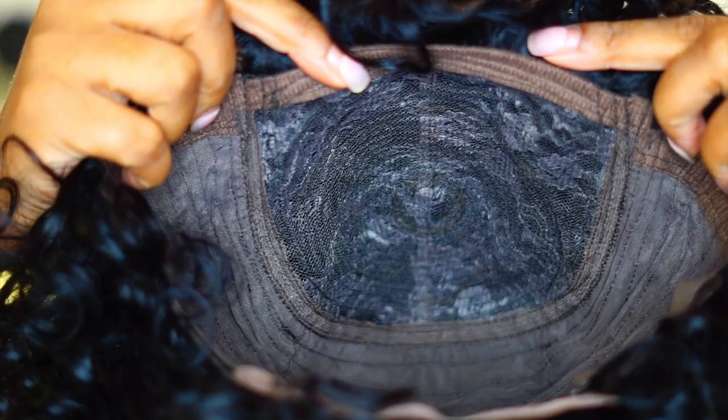Right here — this is what the inside of the cap looks like. It does not have any combs in the front. It does have the ear tabs on the side, and as you can see there is no lace. In the back they still don't give you a comb, but they do give you the adjustable straps and a little bit of lace — don't know why this lace is on here.